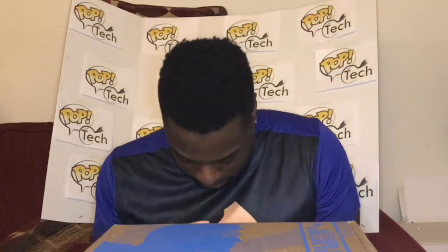What's up YouTube, this is Pop Tech with an unboxing. I have on a Superman shirt to go with this DC Legends Collector's Box for the Superman box. As you know I'm not a big Superman fan, but this has to be some good stuff if I'm gonna go all out for y'all.